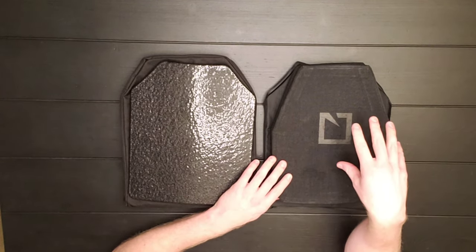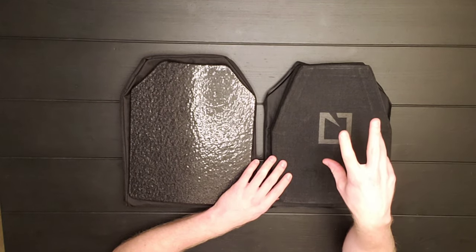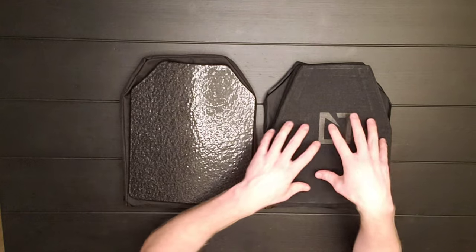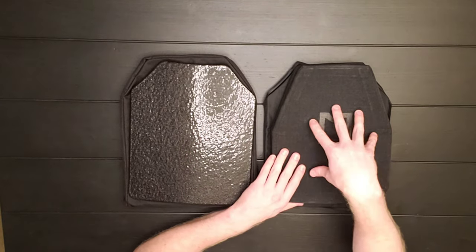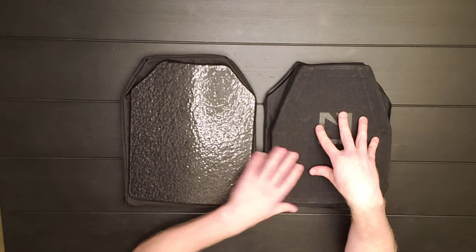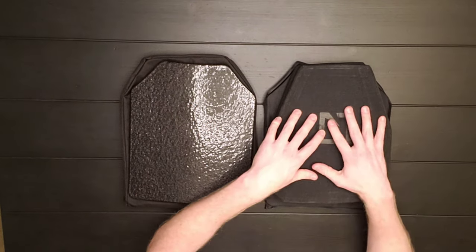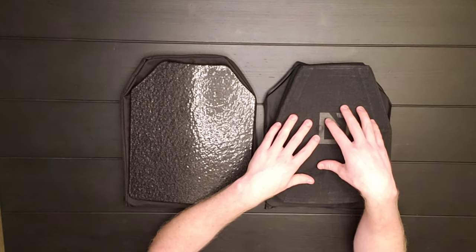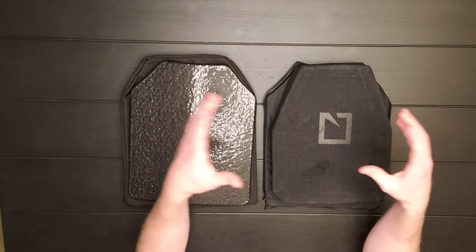With ceramic though, you kind of have a two-in-one situation. For ceramic, not only do you have the bullet-stopping capabilities, but it's also going to absorb any type of fractioning of that projectile.